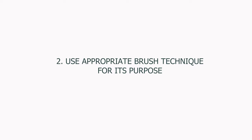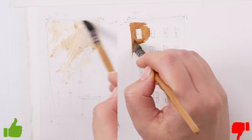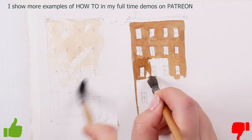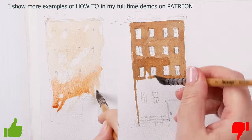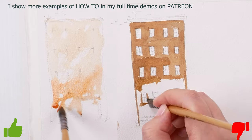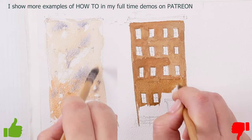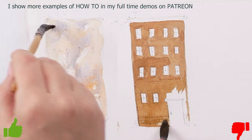The next point is to use an appropriate brush technique for its purpose. For example, when we do our first wash, move your brush quickly on the surface. Quick marks will leave a few wet areas blank and you'll thank yourself later for this. Always have an excuse to have the white of the paper present in your painting — but make it casual. Don't do perfect squares as I did on the right hand side.